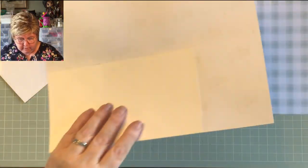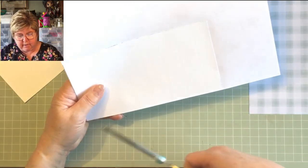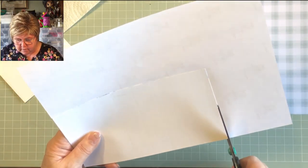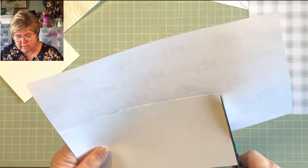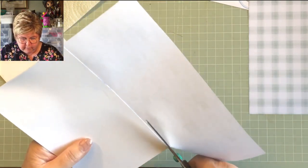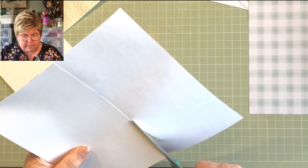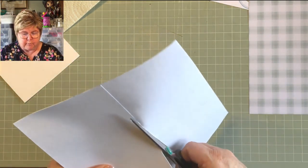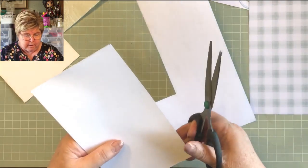I prefer to cut it out this way — then you get an accurate cut. I find if you measure, for all you're certain of accuracy, when you come to put it on the card you can be a millimeter out here and there and it's annoying. This way I get two pieces exactly the same size and ready to go.